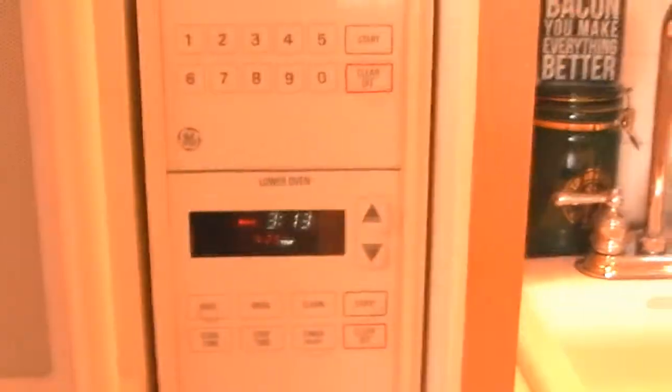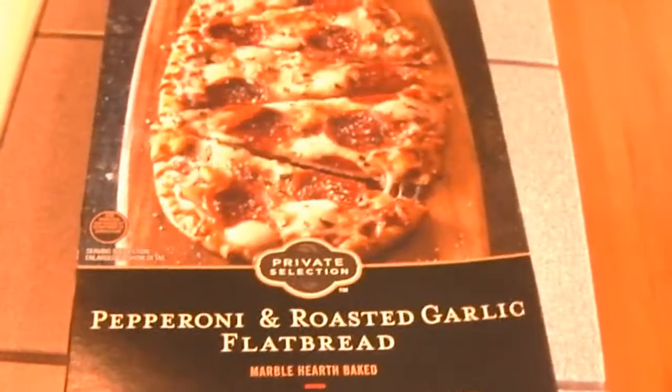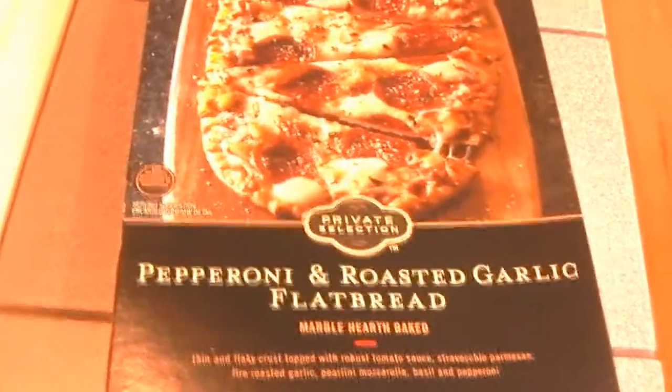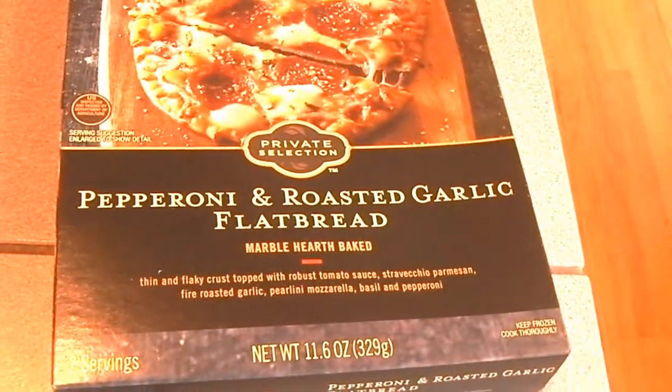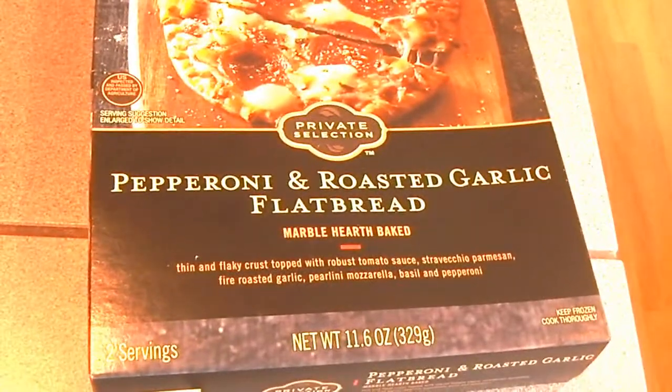I'm making food. It smells so good in here. I never use the timer on this — I just use the timer on my phone. Making this because I saw it at Target, and it just looked amazing. Private Selection pepperoni and roasted garlic flatbread.